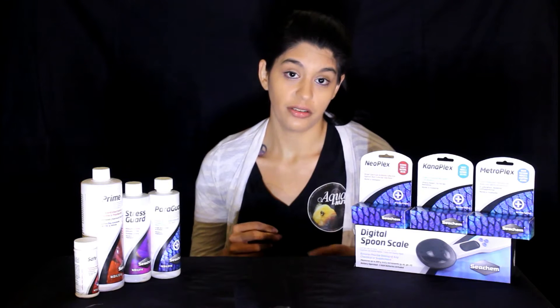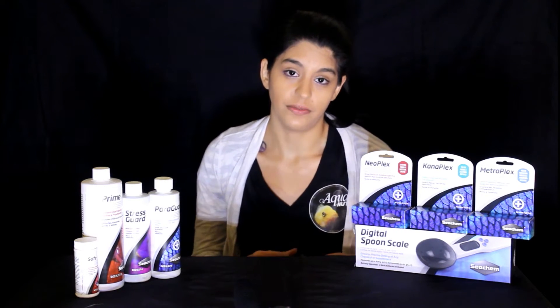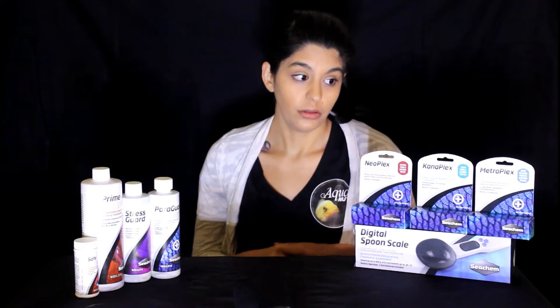Metro specifically is really good for parasites. For internal parasites, you're able to mix it, make a food out of it, and it's highly effective for dealing with internal parasites — things like hex, which is going to be one of the causes of hole in the head. So it's a great medication to have on hand.